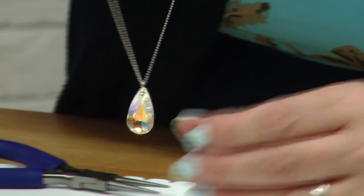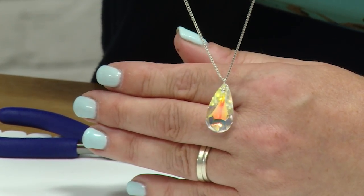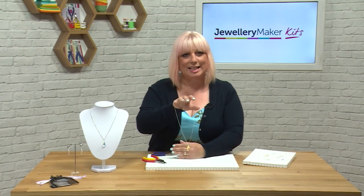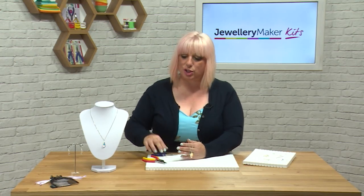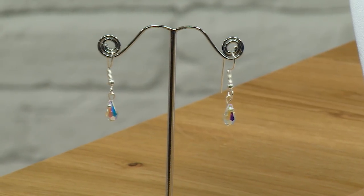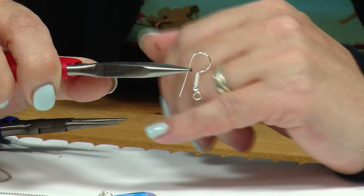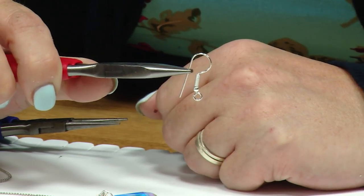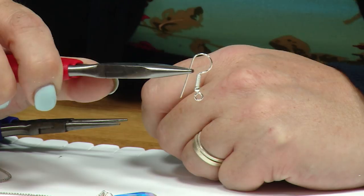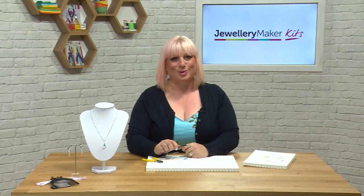The same technique is exactly the same for the earrings — you're just going to make two round loops and attach them onto your earring findings, which we call shepherd hooks. They're just little tiny hooks. Open up the loop on the bottom of your shepherd hook, add them in, and there you have your suite of jewellery embellished with your Swarovski elements.